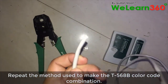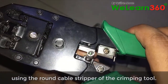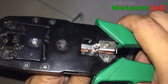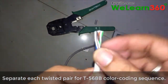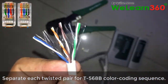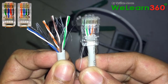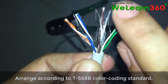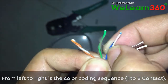Repeat the method used to make the T568B color code combination. Remove the outer jacket of the UTP cable using the round cable stripper of the crimping tool. Separate each twisted pair for T568B color coding sequence. Arrange according to T568B color coding standard. Memorize the sequence of the color codes. From left to right is the color coding sequence 1 to 8 contact.